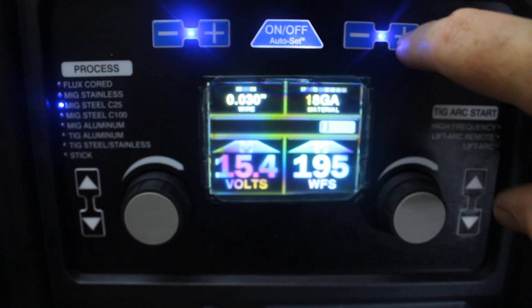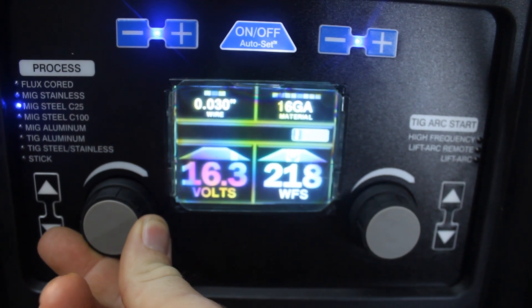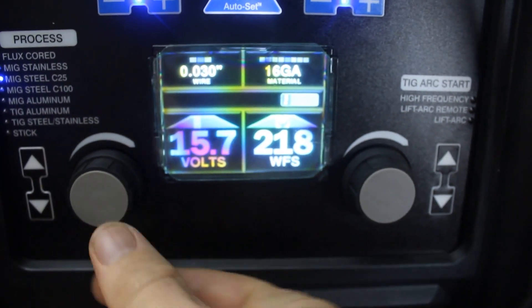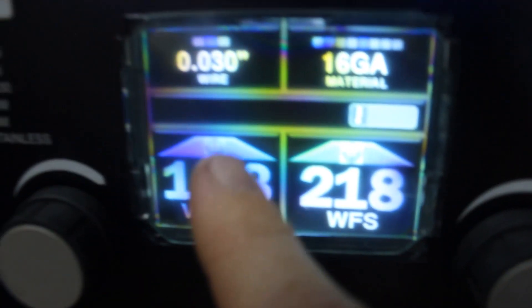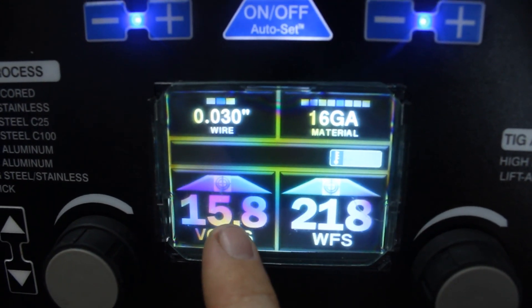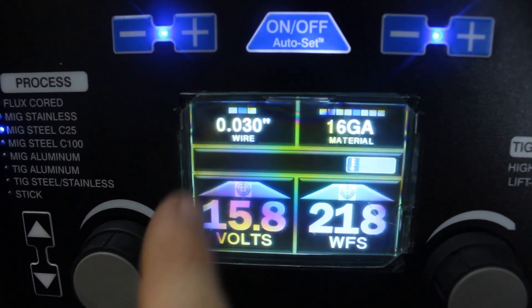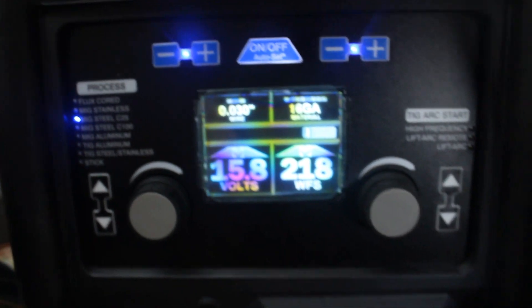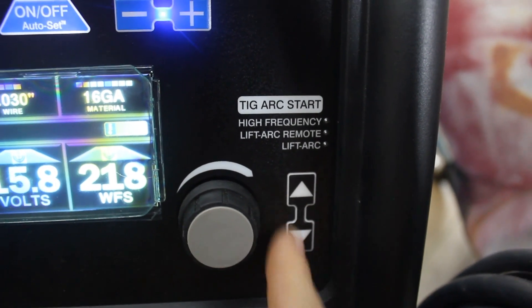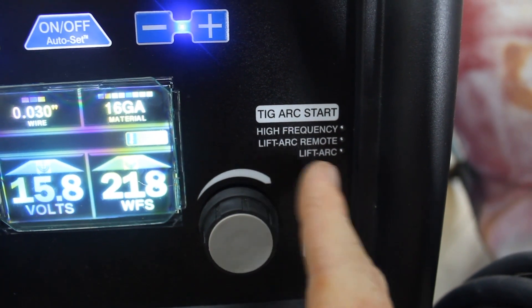It works really well. Say you're on 16 gauge but need a little more voltage — you can still come over and manually adjust that. There's kind of a set of crosshairs on the display that means it's set by the auto-set, so if you go off of that and come back, it'll let you know exactly where it was originally. Over here is the TIG arc start — you can choose between different options like high frequency or lift arc. It's not lit up right now because we're not in TIG process.